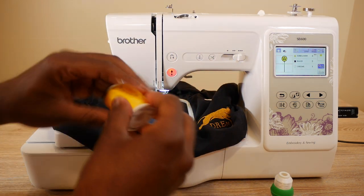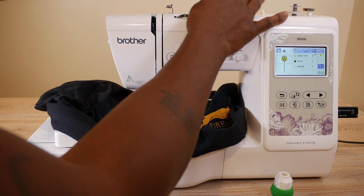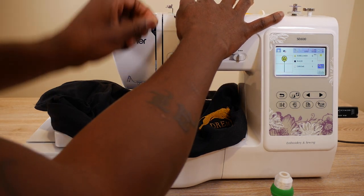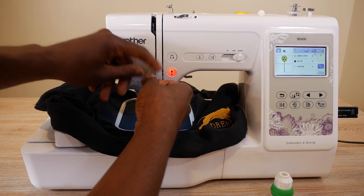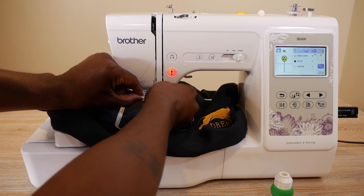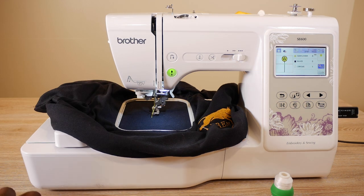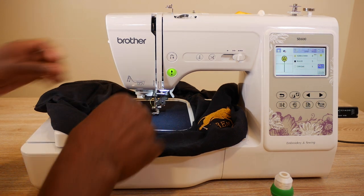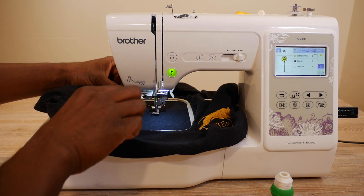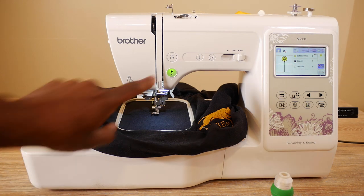Got our yellow thread right here, let's load it up into the SE600. I got something to tell you guys — the SE600 was such a good buy before, but it almost doesn't make sense anymore if you're new to embroidering, because for just a few dollars more you can get the SE1900. They've priced them so close together now that it's just so tempting to go for the SE1900.